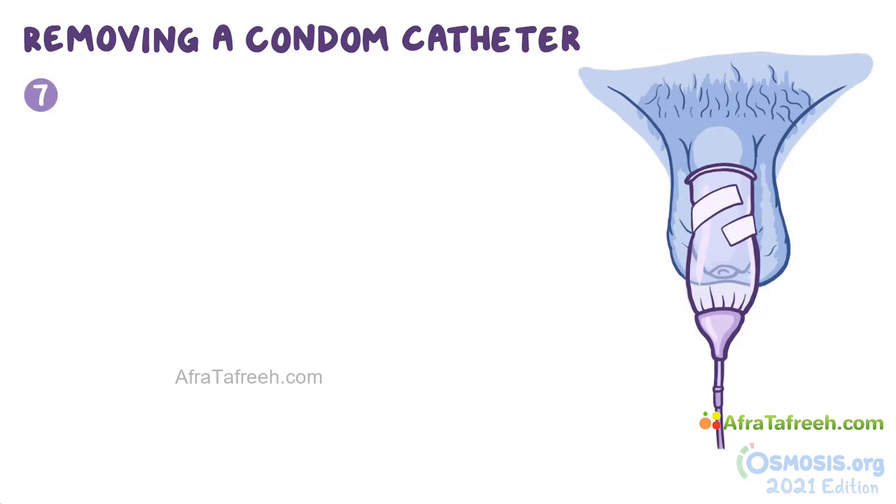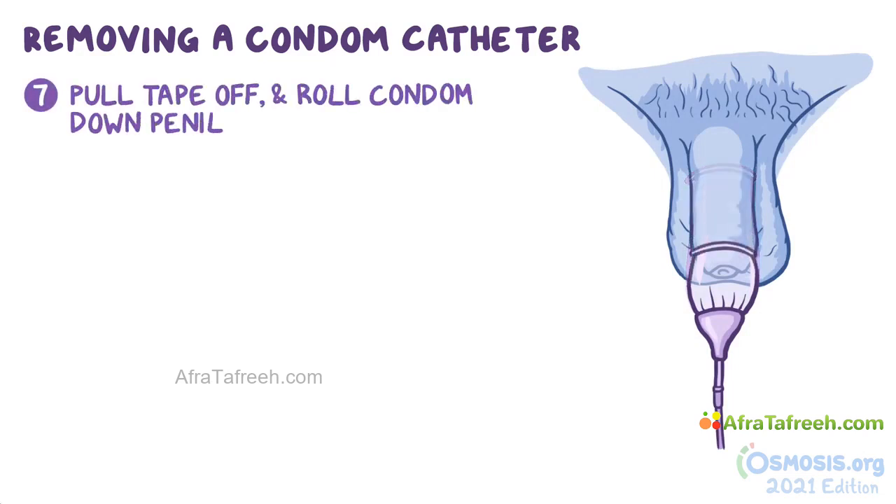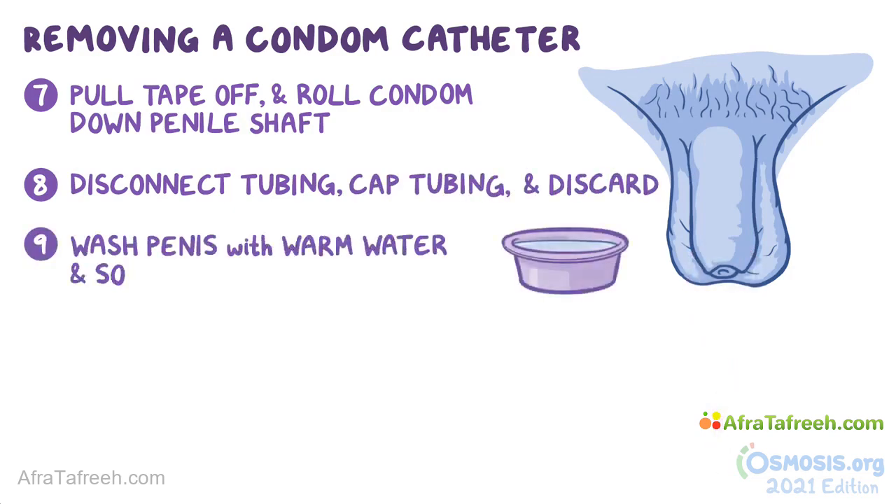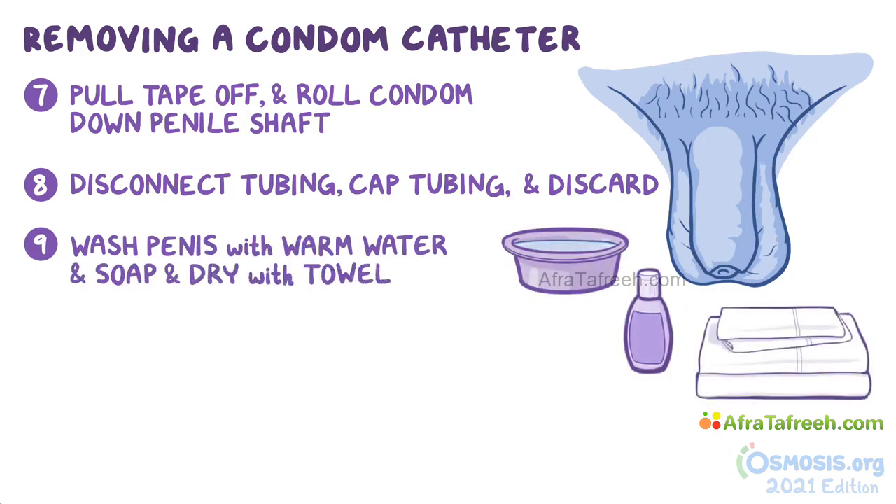To remove the condom catheter, pull the tape off if there is any, and gently roll the condom down the penile shaft. Disconnect the tubing from the condom sheath, cap the tube, and discard the whole system. Then wash the penis thoroughly with warm water and soap, and dry it with a towel to prevent skin breakdown.